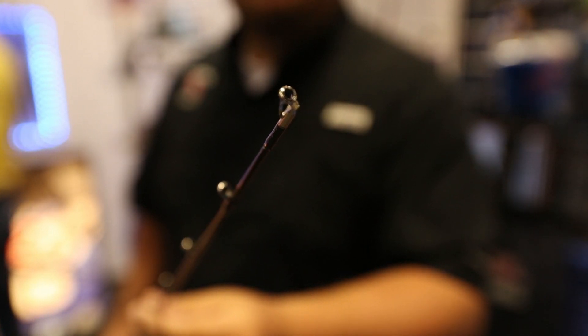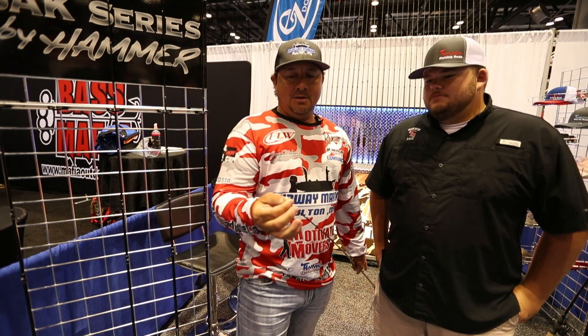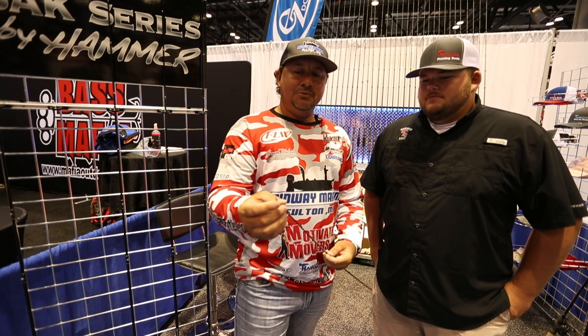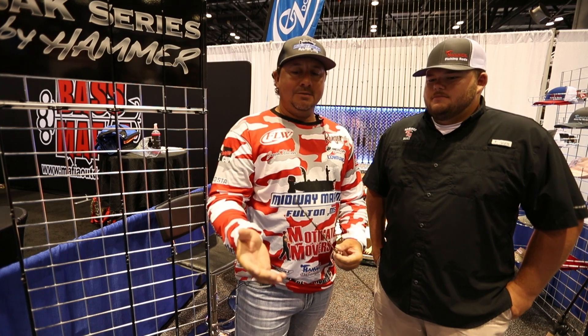Let me give you an idea on that. Some of you guys out there like to fish braid. Braid will like to tie knots sometimes on these tips right here, and you have to loosen both ends to get your braid off. This new tip right here, the braid will slide right off and keeps from tying knots in your braid.